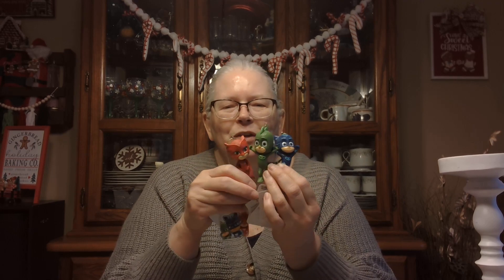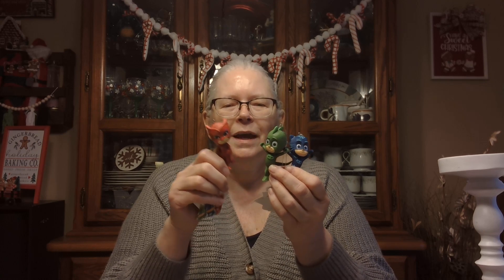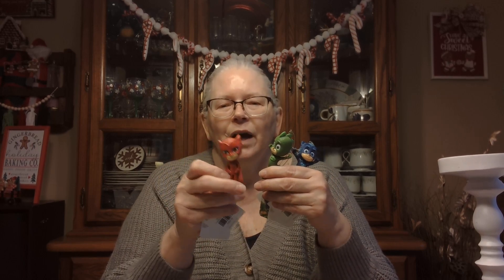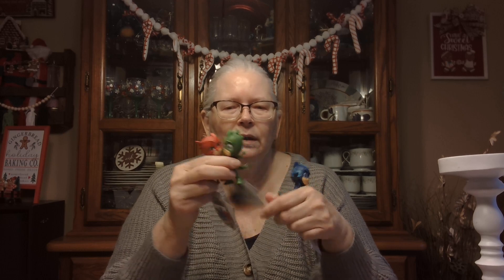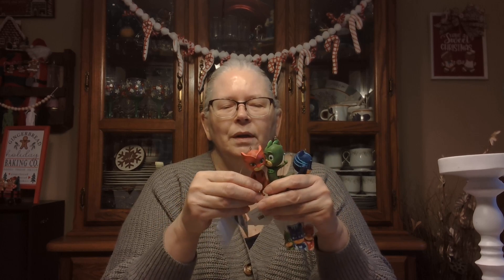But I did grab these PJ Masks character ornaments. These came out to be $2 a piece, and we've got Owlette, Gekko, and Catboy. My one granddaughter is like a huge PJ Masks fan — well, I think all the kids in that family are, but she just loves Owlette. So I don't know if I will save these till next year and give them as ornaments, or take off the little hanger and let her have them as toys. Her birthday's coming in February — I might do that.